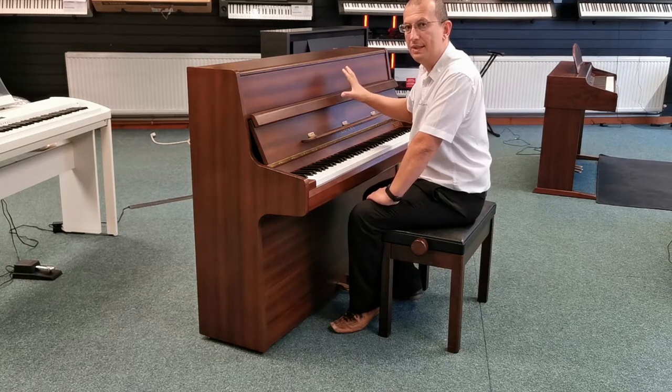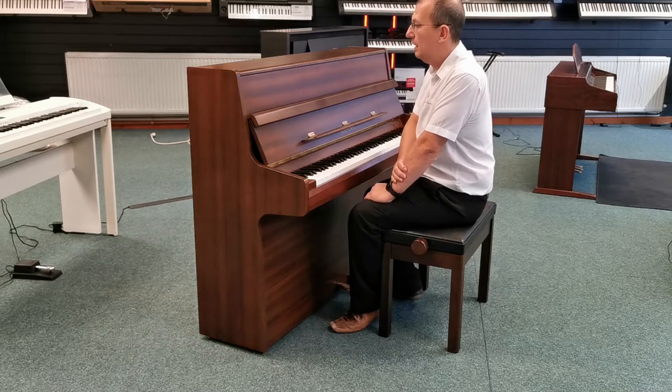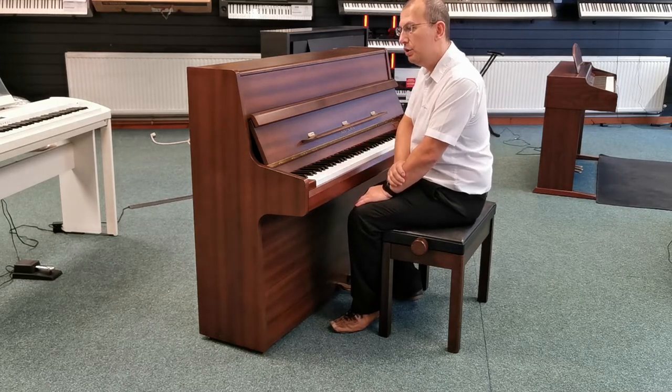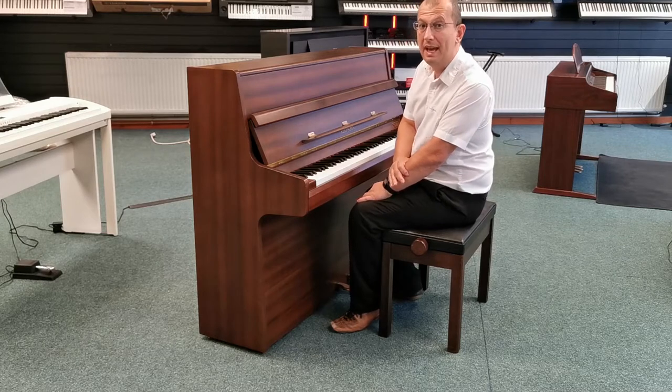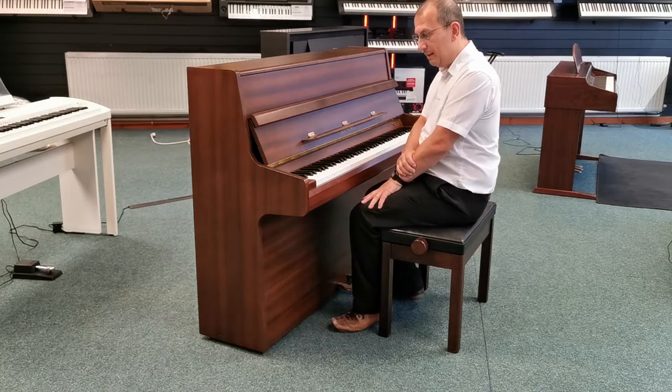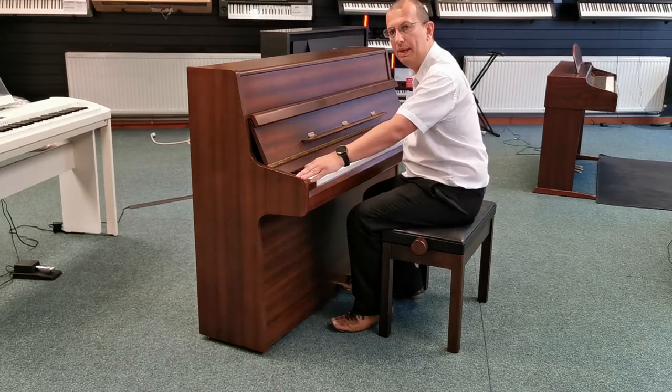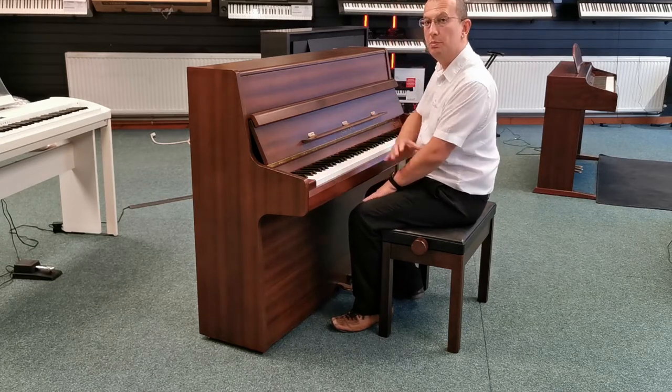It's finished in a satin mahogany finish and it's 85 keys. As you probably know, a lot of pianos are 88 keys, but this is 85 keys, which is really nice — it means that it's not quite as wide as some pianos so it can fit into some smaller spaces.